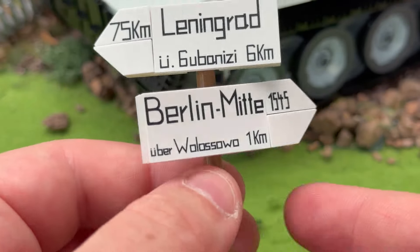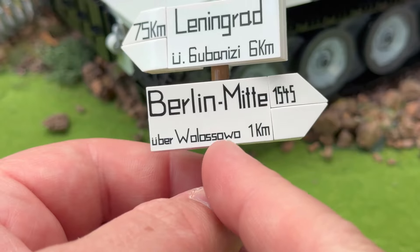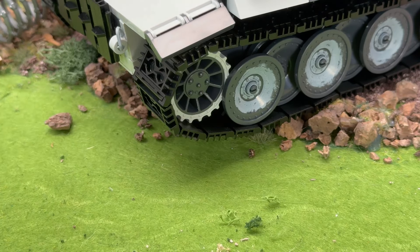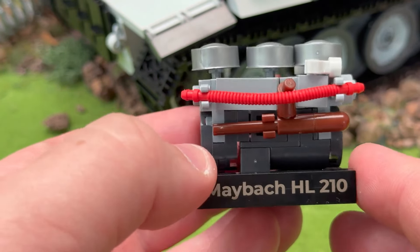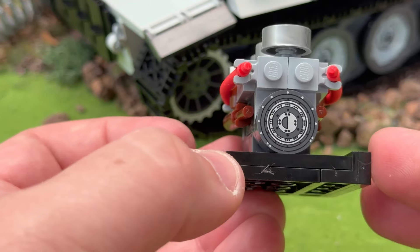And you get this sign, which tells you where you can go — you can go to Berlin and you can go to Leningrad. As this is the winter Russian tank, that makes sense having that sign in there. And as always you get the engine, which is removable from the tank and can go on its own little mount with a sign. It's a MAMAC HL-210, the workhorse of the Tiger tank.